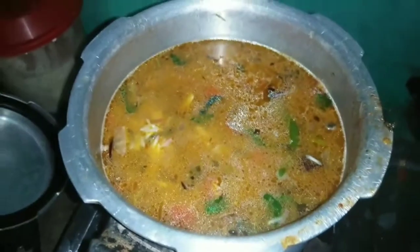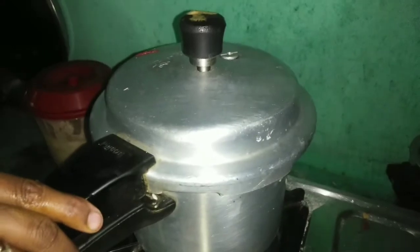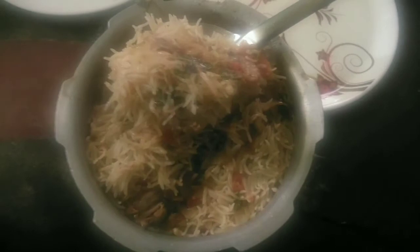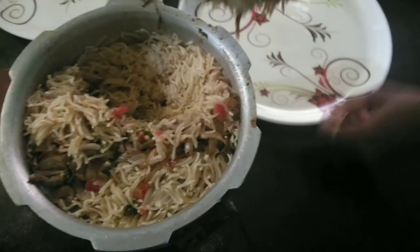You can add some salt and lemon. You can wait for 2 whistles in the pressure cooker. The rice is very good — it is very soft and super!